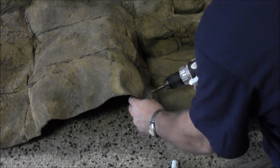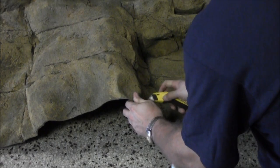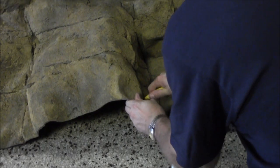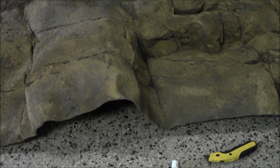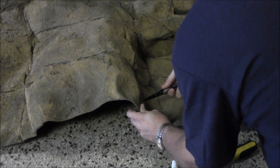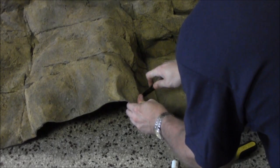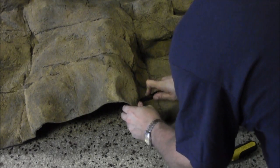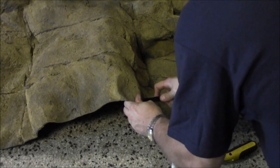Down here at the bottom is where I'm putting the return for my sump system — a one-inch pipe I popped through the bottom. I got the hole started with a regular drill bit, but didn't have one big enough, so I'm using a knife to enlarge it. That didn't work either, so I grabbed the Dremel tool to make the hole larger. Funny thing is, I didn't make it large enough and had to stick my knife in while the background was already in the tank to make it even larger.